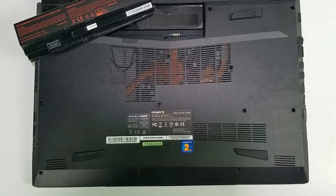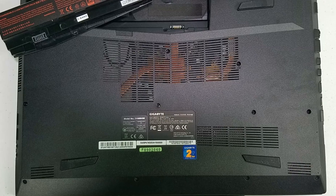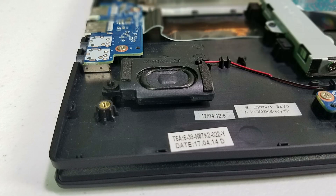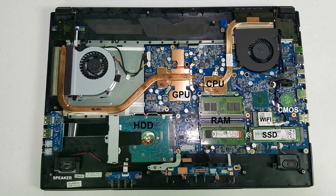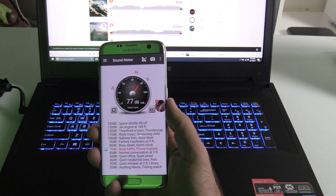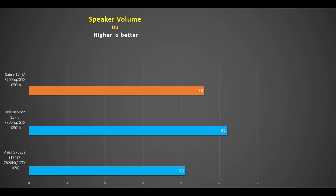There are large ventilation grills underneath and large feet that allow good airflow. There are two 2W speakers that fire downwards at the front. Inside there seems to be enough space to fit a subwoofer and I think its omission is a shame — there is one in the Dell Inspiron 15 7000 Gaming which has a 15-inch chassis. Still, the speakers were okay at 78 decibels and they didn't sound tinny.